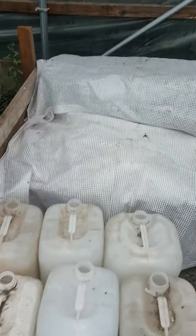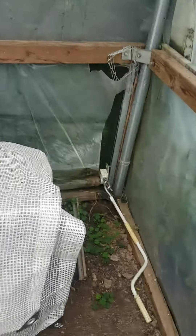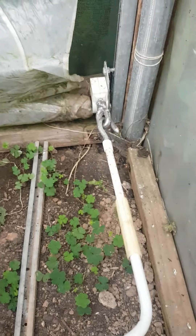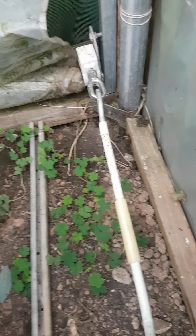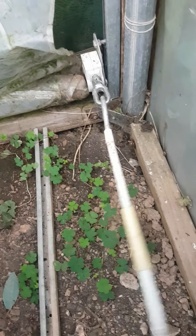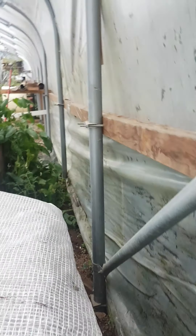The air vent — I had it rolled up all summer and it goes all the way along the back of the polytunnel. When I bought the polytunnel it was an extra, as is the staging. This is the air vent and it's just a winding handle. You just wind it either way — anticlockwise and it goes up, clockwise and it goes down — and it runs the whole 60 foot of the polytunnel.